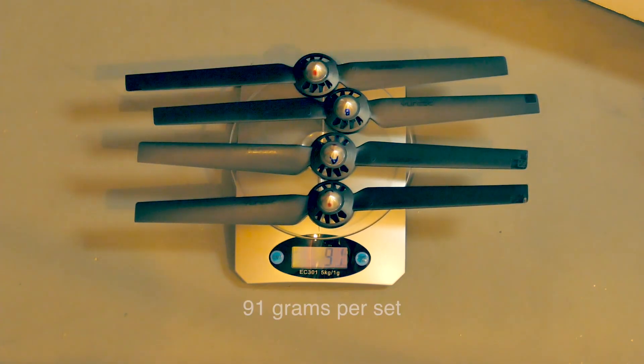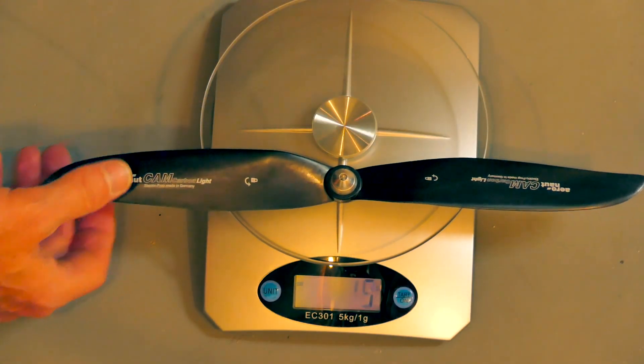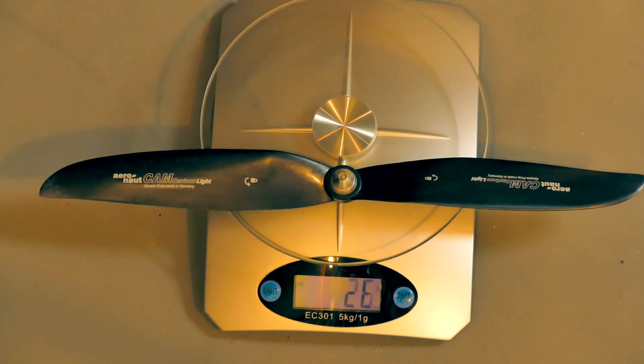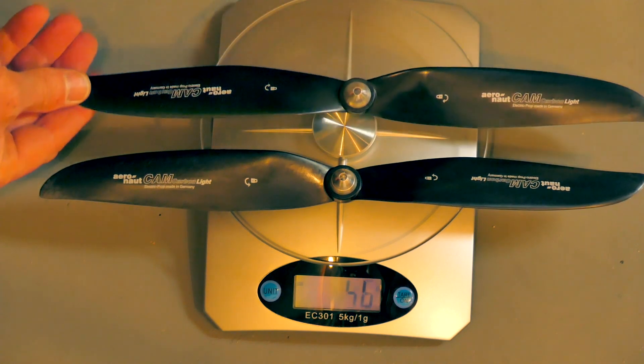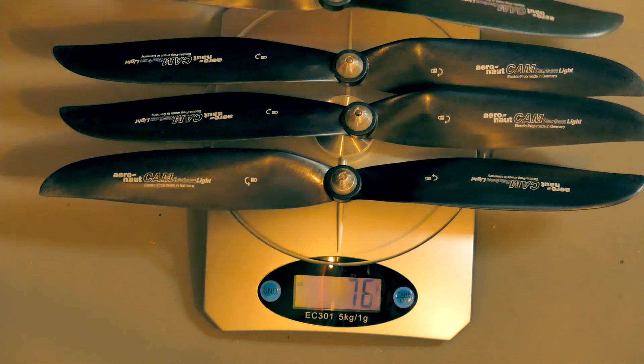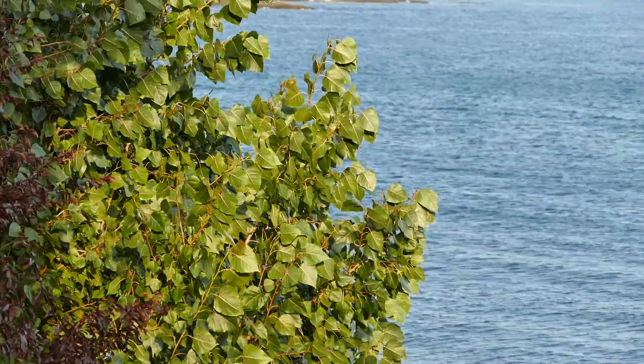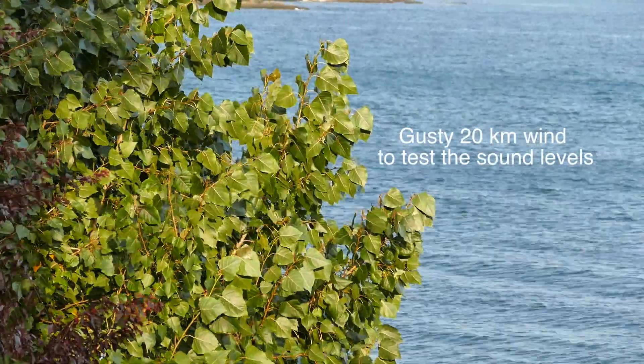If you weigh the Unique props, they're about 23 grams each, about 91 grams per set. The slightly heavier and more robust carbon fiber props weigh in at about 102 grams a set. So there's about a 10 gram penalty for the carbon fiber ones.